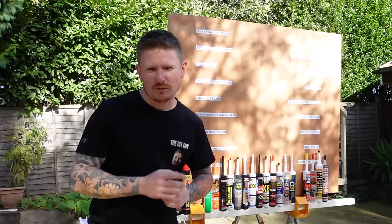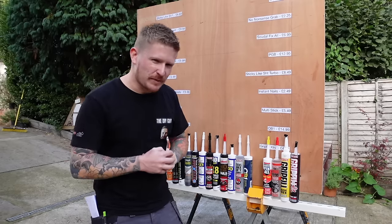Alright guys, today we put pretty much every adhesive on the market to the test. It's been done before, but never on this scale. This one's set to be gripping, so don't go anywhere — stick around to see who takes the crown.